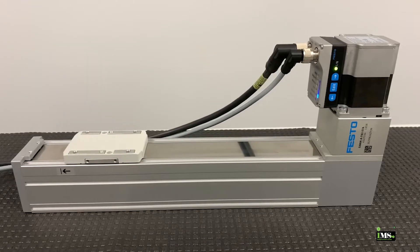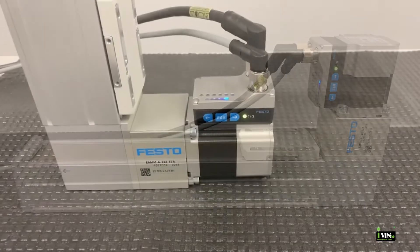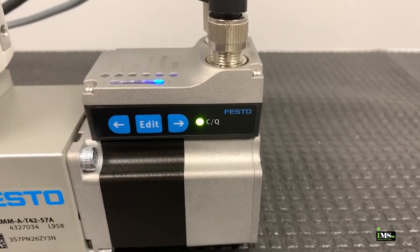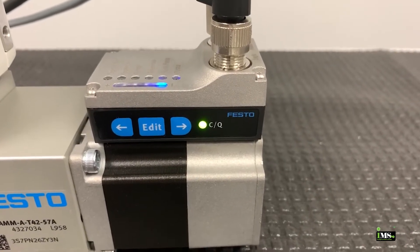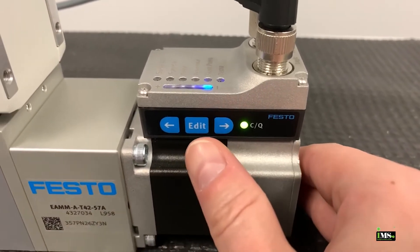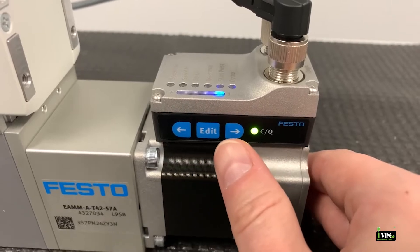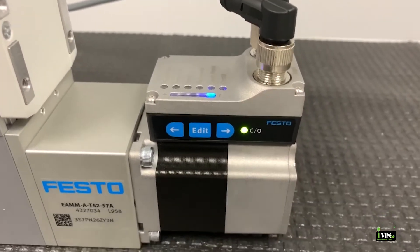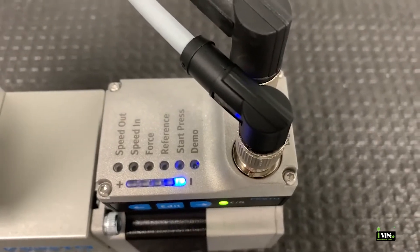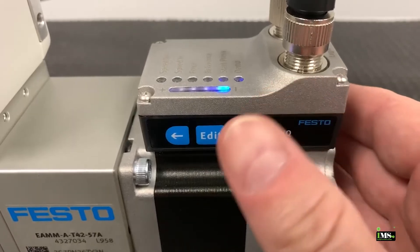To change the speed, we use the touch panel to access the parameters. On the side of the integrated motor, there are three buttons used to access and modify settings: an edit button and two arrow buttons. On the top of the motor, you can see the six settings we can modify.